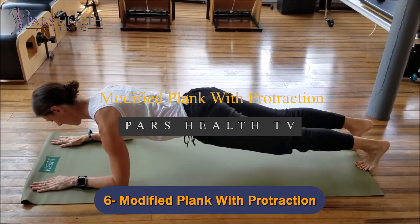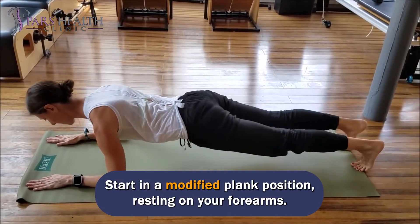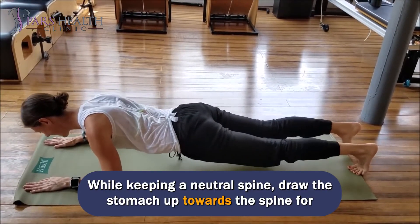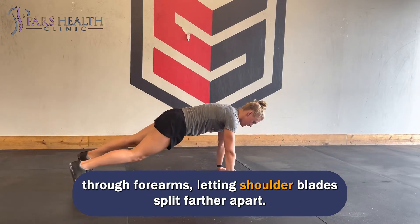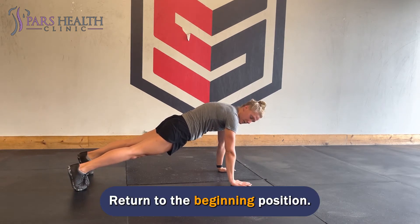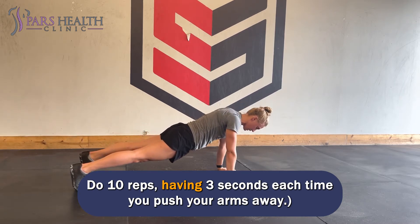Number 6: Modified Plank with Protraction. Start in a modified plank position, resting on your forearms. While keeping a neutral spine, draw the stomach up towards the spine for transverse ab muscle engagement, and activate the serratus anterior by moving through your forearms, letting shoulder blades split farther apart. Return to the beginning position. Do 10 reps, holding 3 seconds each time you push your arms away.